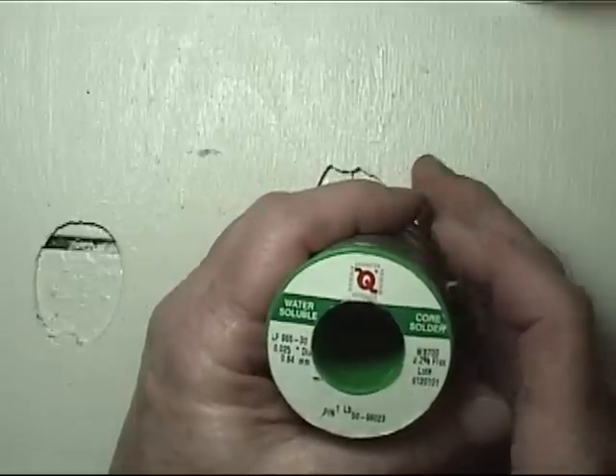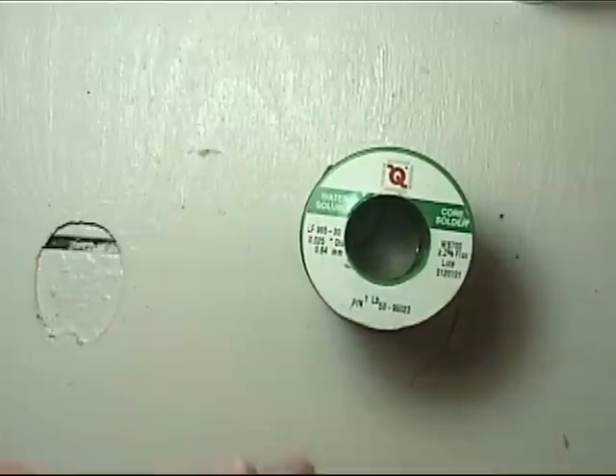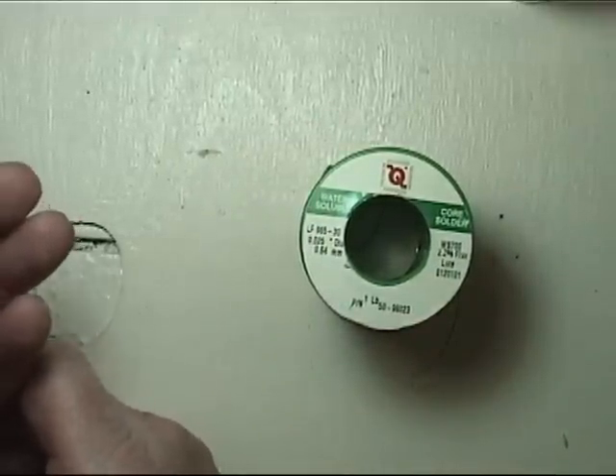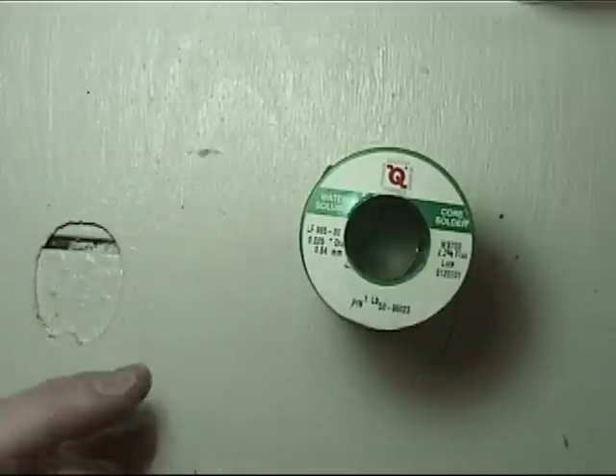If you use rosin core or, God forbid, acid core, it leaves a residue that you need to clean up, especially before you paint. Or your paint won't adhere — it'll buckle, it'll do all sorts of stuff.